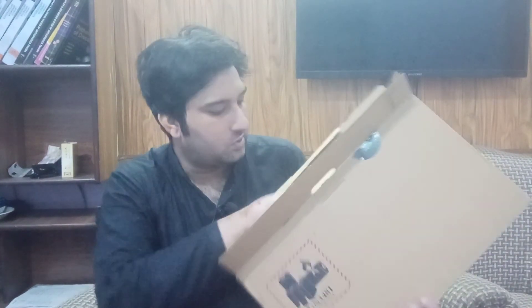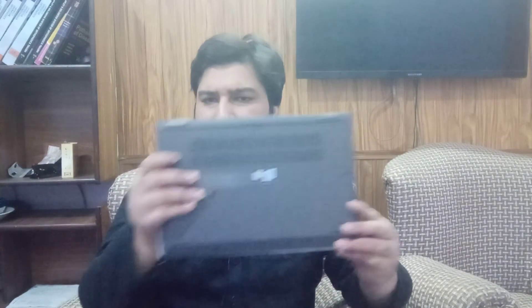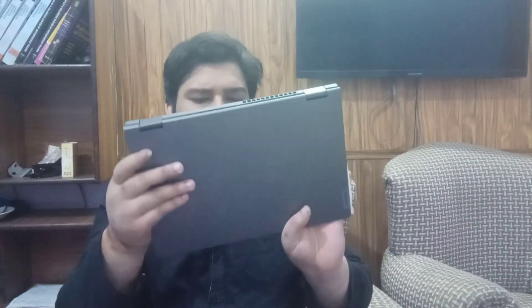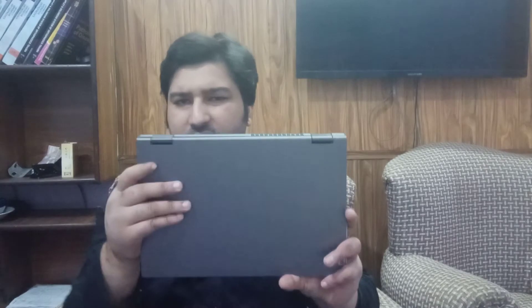Let's bring out the laptop. The laptop has a matte kind of finish — it is a plastic finish, but it doesn't feel cheap at all. The hinges are made up of metal.